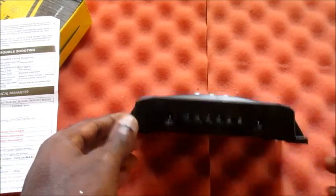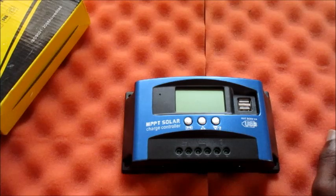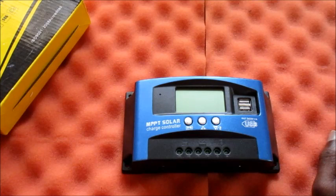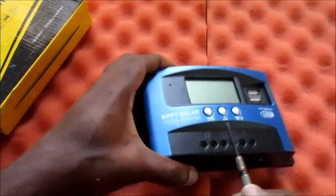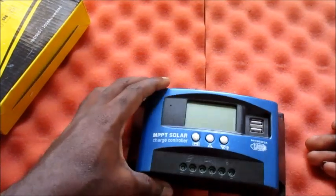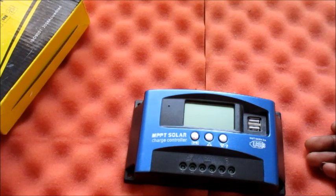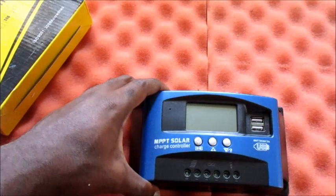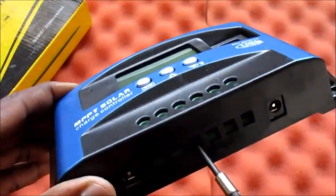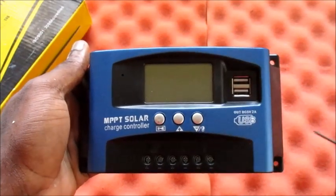Now I must tell you how to connect your wires. There is a step in which you must connect your wires to your solar charge controller. If you are going to plug in your battery, you need to plug in the plus first. Before you connect your solar panel, you must connect the battery first — the battery is the first thing you connect to this MPPT solar charge controller. Connect the plus first, then connect the minus.